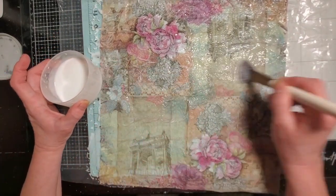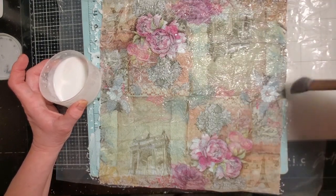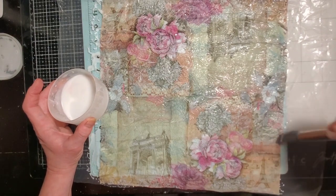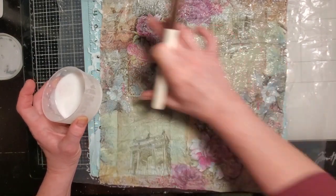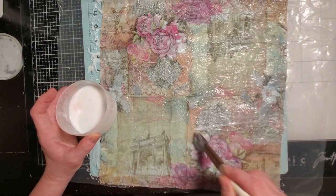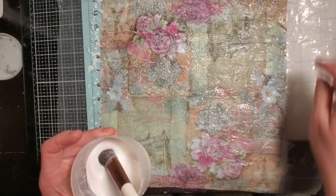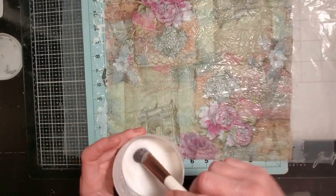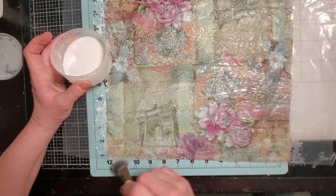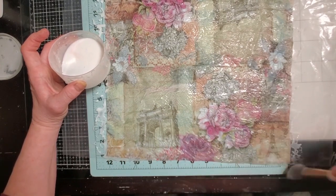One thing I noticed with my napkins — the difference from Natasha's — is mine don't have the pictures everywhere. It's like in halves: each side has a half of the picture. Hers were like the whole napkin had the same picture on it, which was really cool. I don't have any napkins like that, so what I do with them might be a little different than what she does.